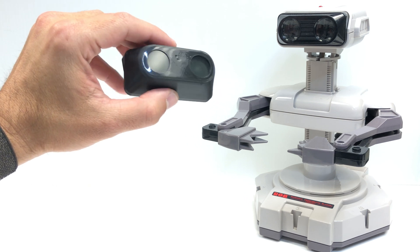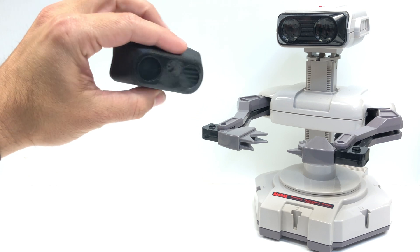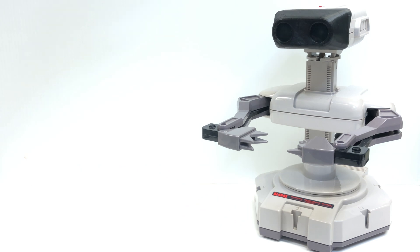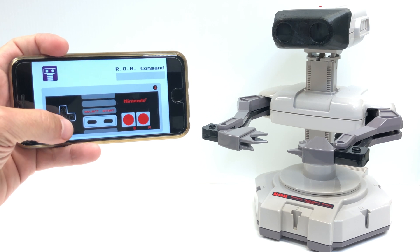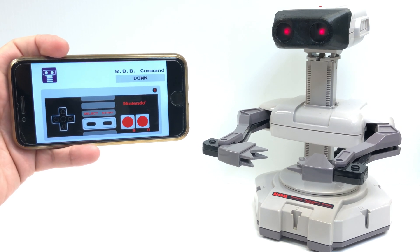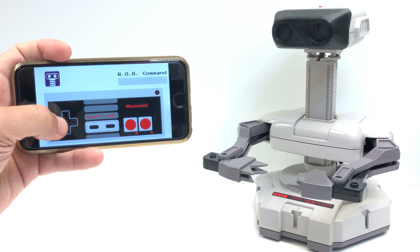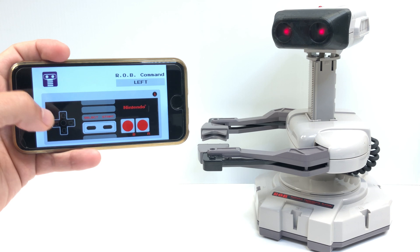An old brand new set of goggles for Rob. With them, he'll be able to see and get the instructions he understands. And using this little app that we made, he can now take the instructions we give him. I think he's ready to play video games again.